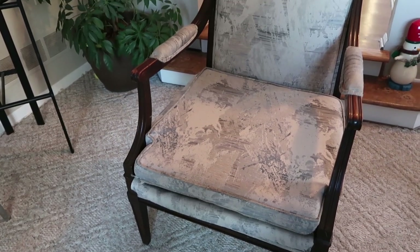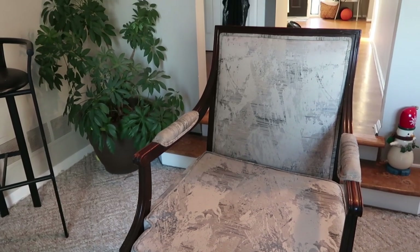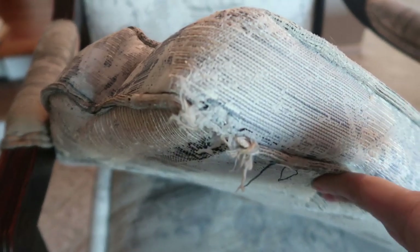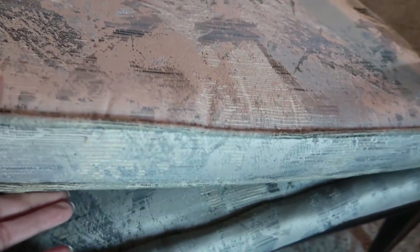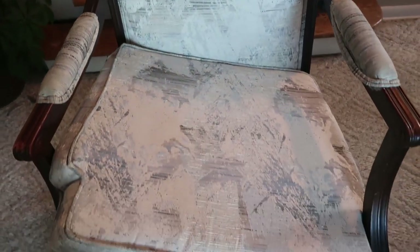This is a chair that I got from Goodwill and I can't remember if it was $2, but it was really, really cheap. I showed it in one of my hauls a while ago and I'm finally getting to redoing it. This is the condition it was in — it was kind of falling apart, some pieces were falling off, and some of the material was ripping. It had good bones and I loved the shape, so I picked it up for a couple dollars to try and flip it.